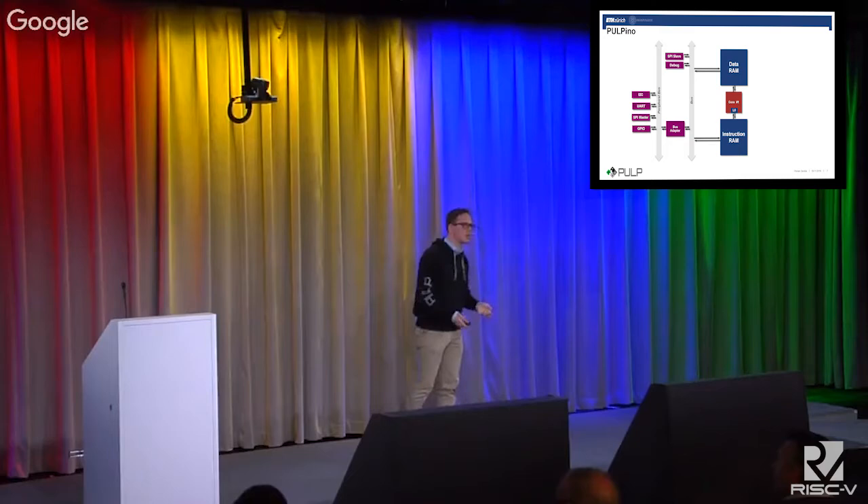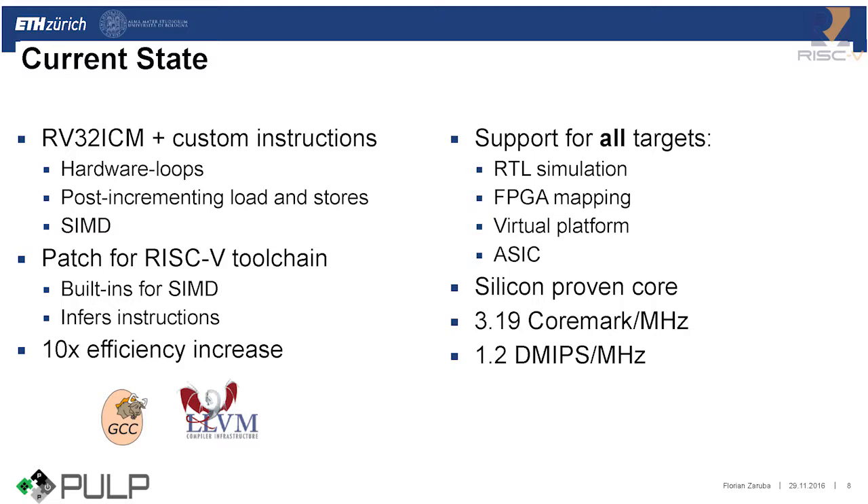What is the current state of Pulpino? We have the 32-bit RISC-V instruction set with support for integer, compressed, and multiplication instructions. But we also developed our own custom instructions tailored for DSP applications — in particular, hardware loops, post-incrementing load and stores, and various SIMD extensions. We also released a patch for the RISC-V toolchain that allows application developers to leverage our custom instructions, including built-ins for SIMD extensions, and it automatically infers hardware loops and post-incrementing load and stores. Using our custom instructions, you can gain an efficiency increase of up to 10x for DSP-oriented workloads.